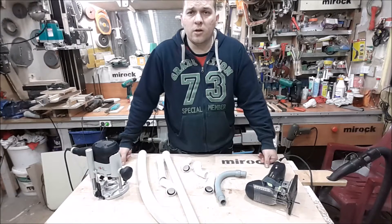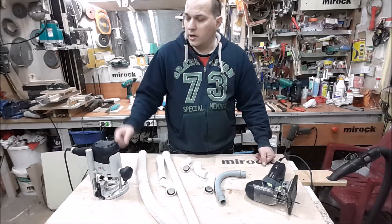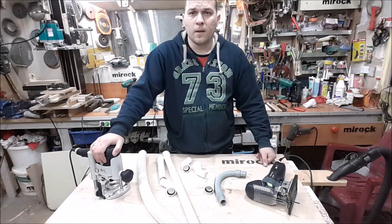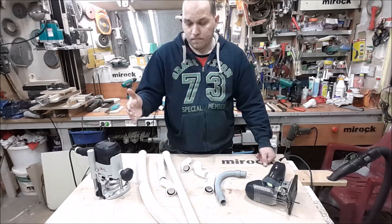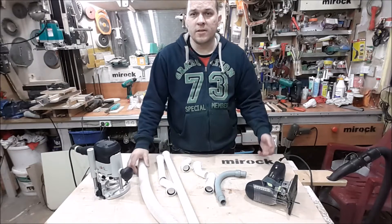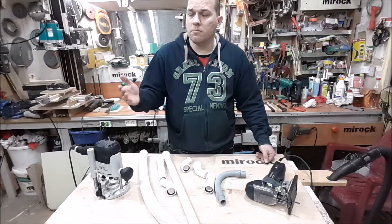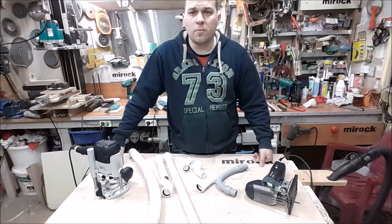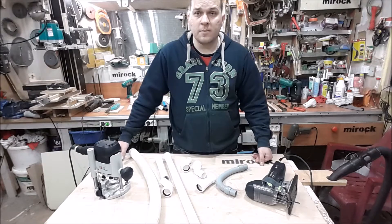Hello YouTube! Today I'm going to show you my way to organize an aspiration system for my garage tools with help of simple, inexpensive and usual things which everyone could buy everywhere. Today I went to a sanitary engineering shop and bought some things.